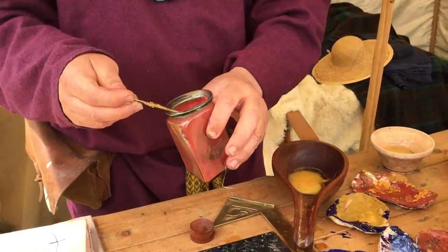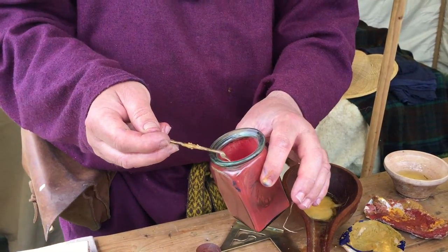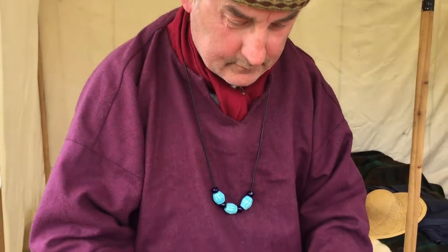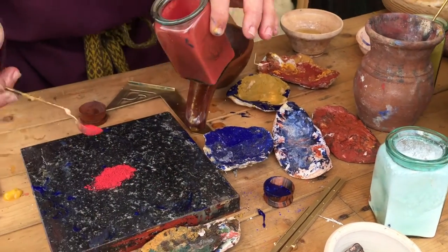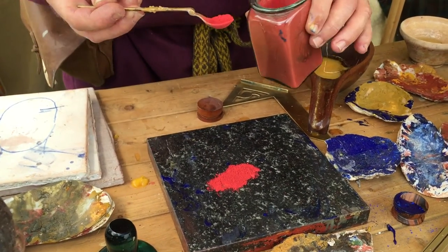Where's that red come from? This is Vermilion, which is based on mercury. So some of these things they were working with were really quite toxic. They were. You were explaining that the white one would have been lead in Roman times, which of course was a constituent of ladies' makeup.